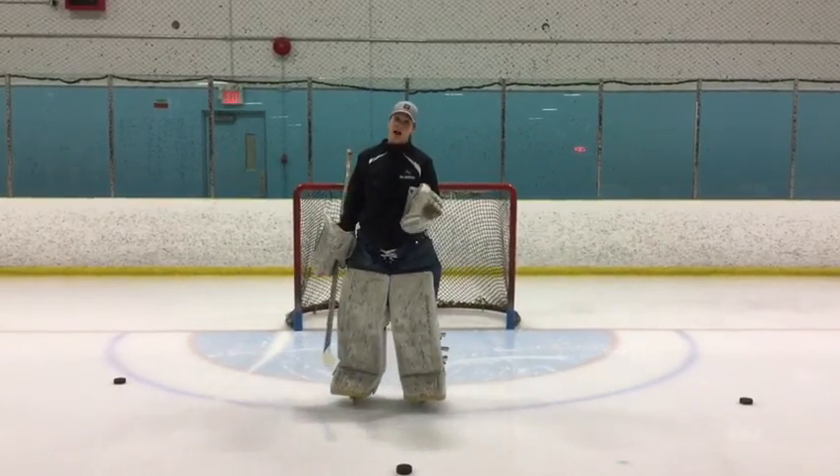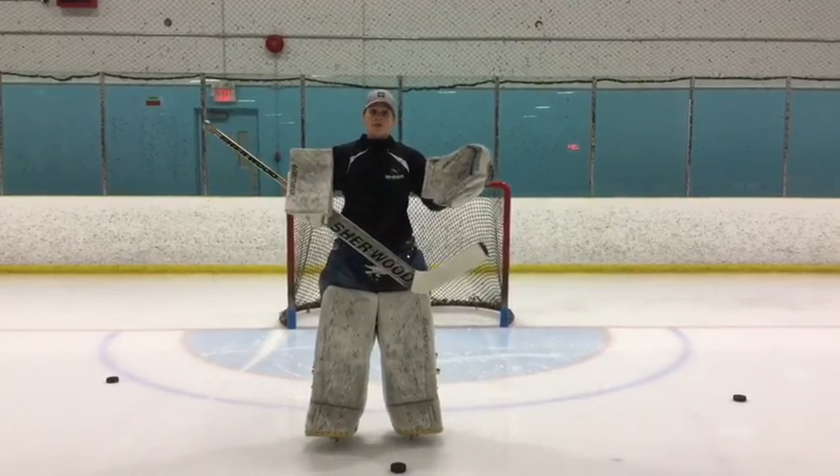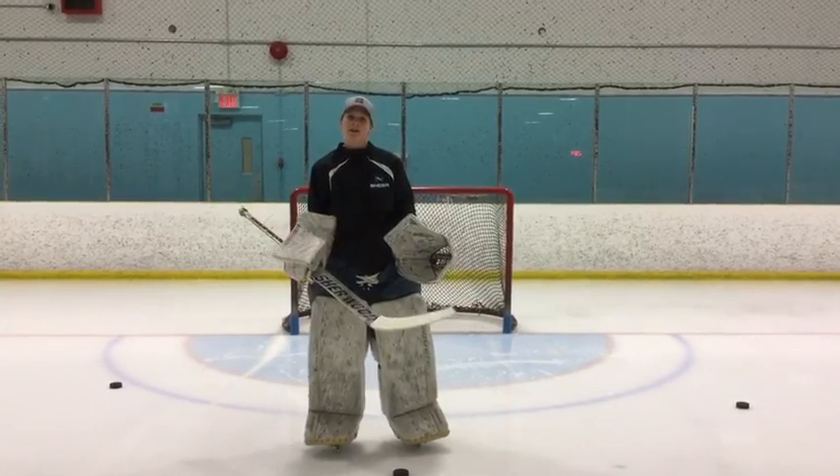So what we're going to do is slide into our butterfly, and depending on where that person is, that'll predict if we're going to have our hands out in more of a reaction butterfly, or our hands in, in more of a blocking butterfly. So we'll go over that.